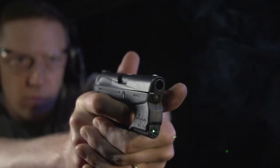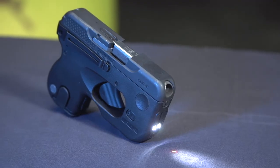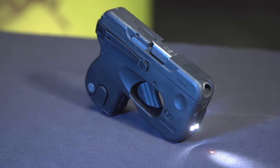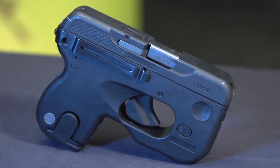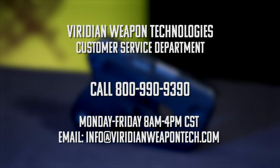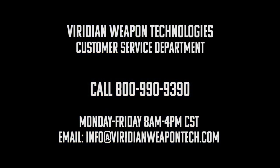Sometimes live fire may be needed to settle your laser sight to make these adjustments. You are now ready to use your Taurus Curve with Viridian laser. We hope this video has been helpful with removal and installation of your Viridian laser on your Taurus Curve. If you have any questions, please give our customer service department a call at 800-990-9390. We are open Monday through Friday, 8 a.m. to 4 p.m. Central Standard Time. We can also be reached by email at info@ViridianWeaponTech.com.